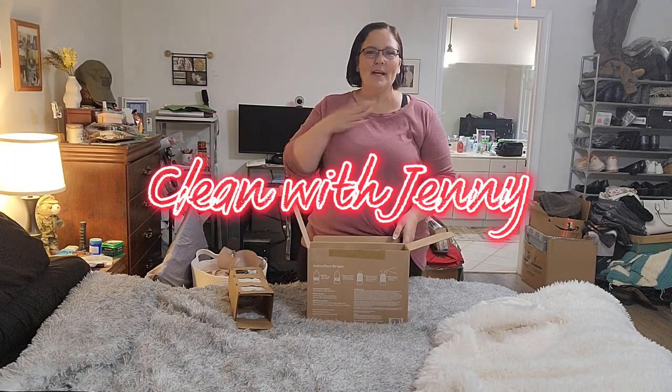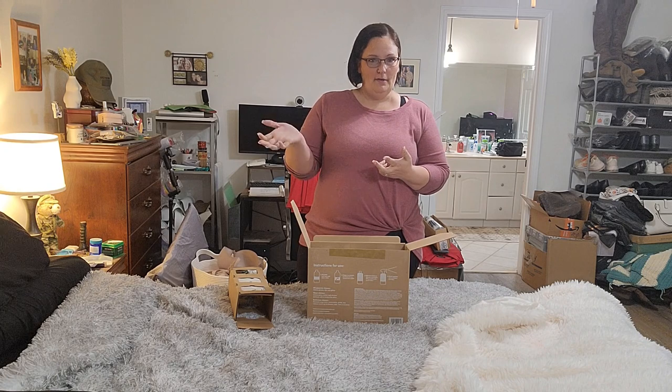Hi friend, thank you for joining me. My name is Jenny, this is At Home with Jenny. Today we are going to be cleaning the bathroom in the master bedroom, which is my room, and the kitchen.